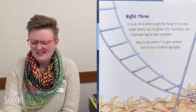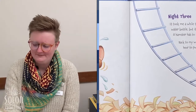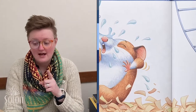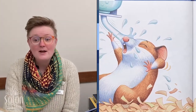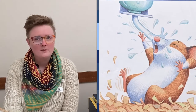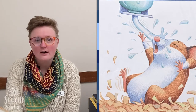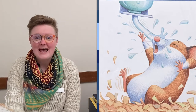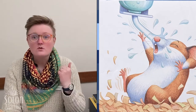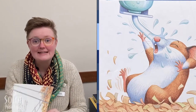Night three. It took me a while to get the hang of my new water bottle, but it's great — it's important too. A hamster has to stay hydrated. Back to my wheel; I've got another hour to put in before daylight. That's right — hamsters are nocturnal. That means they sleep during the day and they're awake at night, so Seymour is doing all of his exercising and running at night.